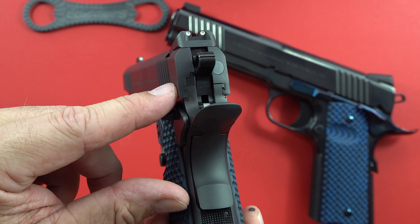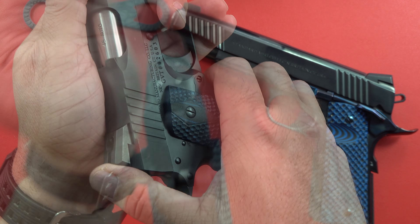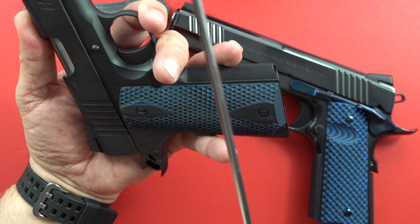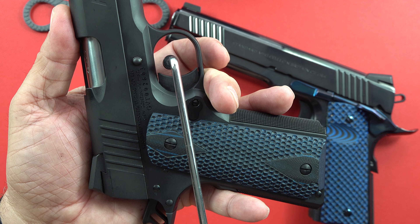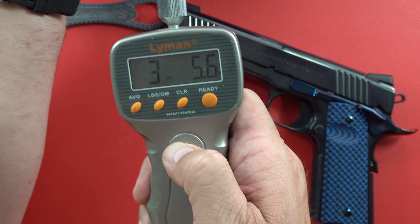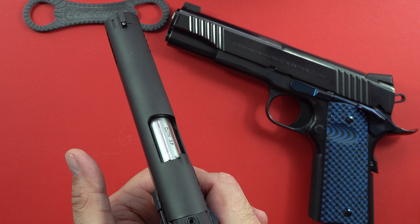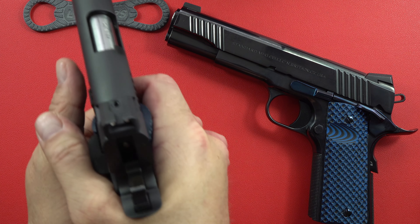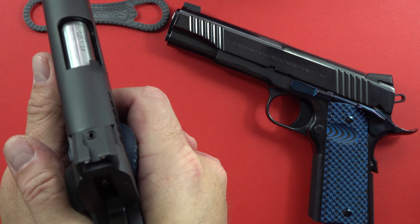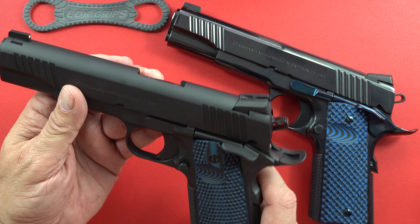The ejector looks good and the sights are white contrast — beautiful for a basic 1911. The trigger is very light — about three pounds five point six ounces. So again, this is a workhorse 1911 with a huge gas pedal safety, and everything is put together very nicely.